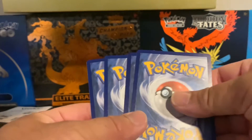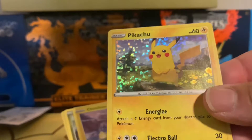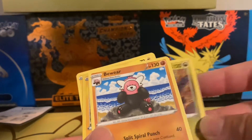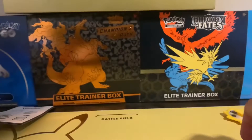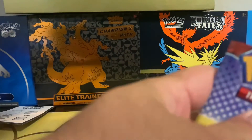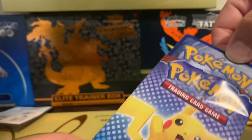All right, let's begin. Right off the bat, we got a Pikachu — a holo card. And Drampa. That's cool, I like that Pikachu card. I think this might be from Brilliant Stars. You can put in the comment section what this is from, but I think it's from the new Brilliant Stars.